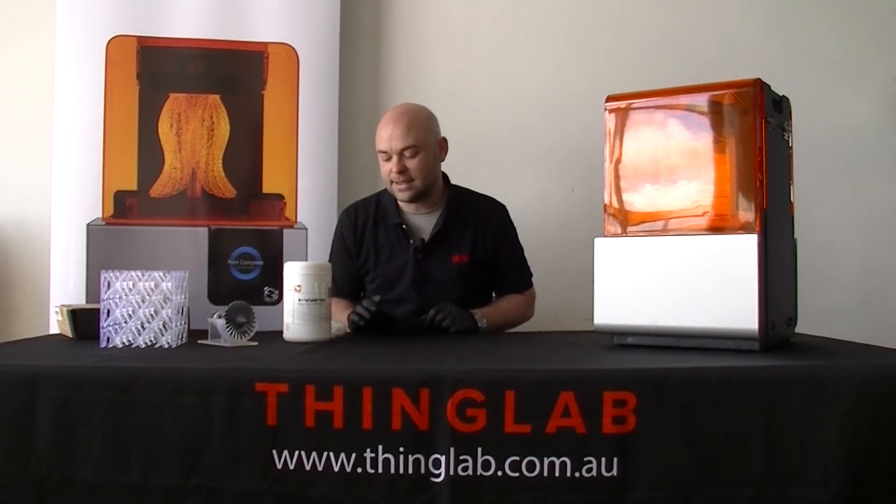G'day everyone, my name is Gray. I am the 3D technical manager from ThingLab. Today we are going over another tech tip for the Form 2, and what we are looking at is an issue where your resin tank doesn't seem to be getting recognized by your machine.